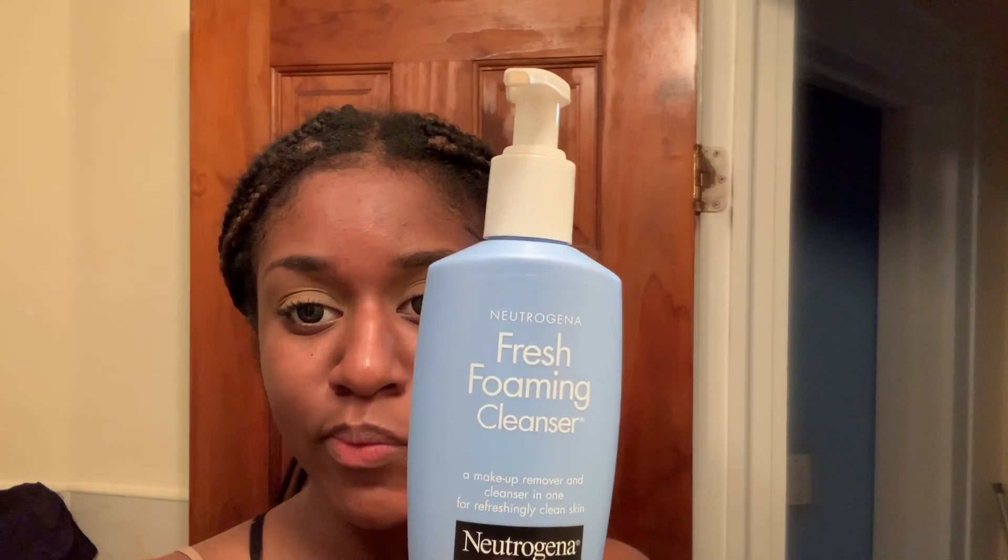I'm just gonna jump right into this — it's a skincare routine for the night. Step one: wash your face. That's like the most important thing to do. Make sure you took all your makeup off. I shouldn't be talking because clearly my mascara is still on, but let's ignore that for now.